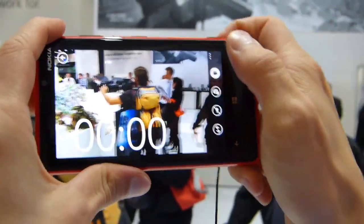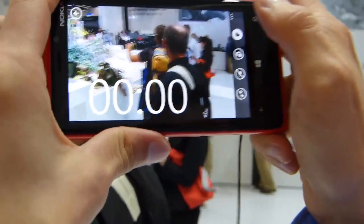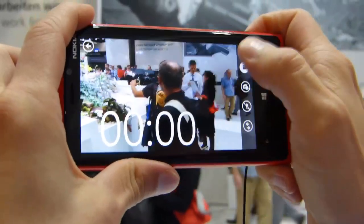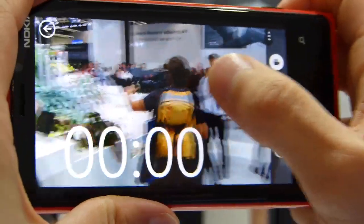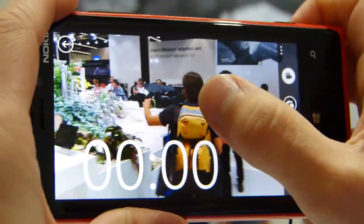So I'm shaking it very heavily — this is actually worse than normal handshake. Now the OIS is disabled. But look what happens when I enable the OIS by hitting record.